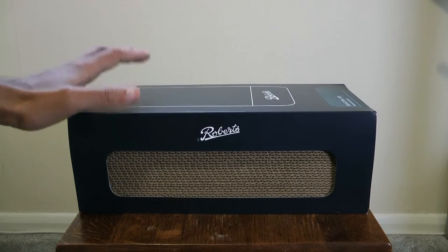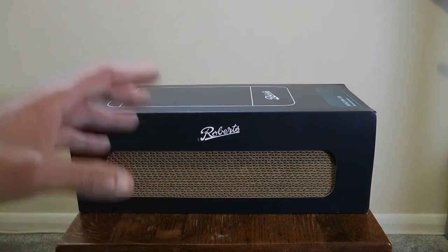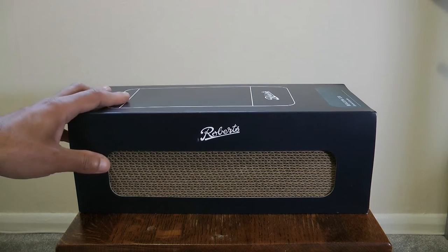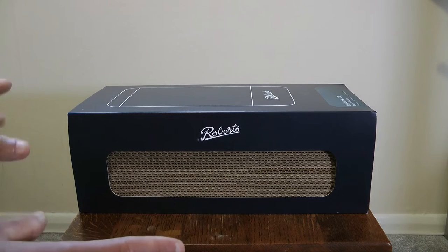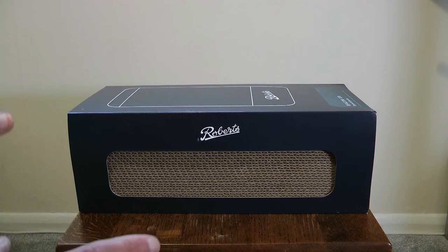Hello and welcome to another one of my little videos. Now if you live in the UK you've probably seen this advert on the TV, and if you don't live in the UK you can find it by searching for Roberts Beacon on YouTube. I was in the market for a new Bluetooth speaker and I remembered seeing this advert on TV. Did a little bit of research — weirdly couldn't find any reviews on YouTube. Roberts is a British radio manufacturer started in the 1930s, claims to be the oldest still in operation.